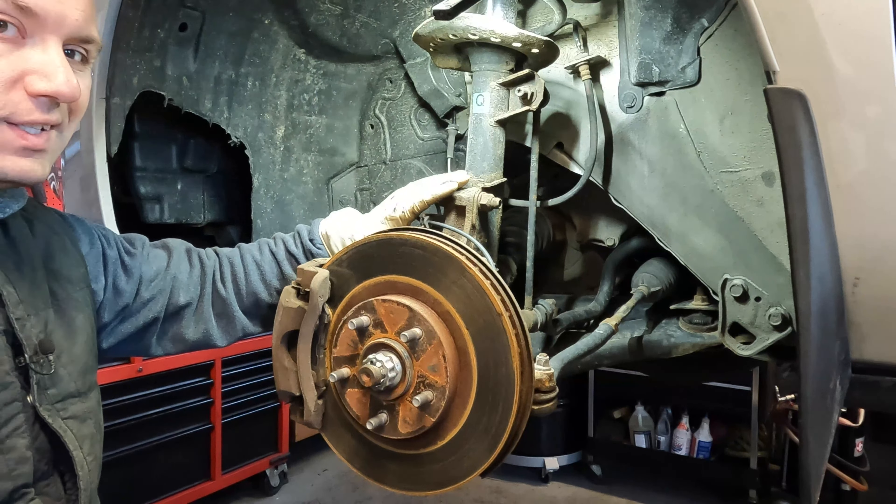Now that we have that out of the way, let's go ahead and get started on this control arm. We are going to be removing our ball joint starting off. What I like to do is go ahead and hit this with a little bit of penetrating oil — mainly to get some oil in there so we can get our bolt out. I'm going to be holding it with my 18mm on one end, and on the other end I'm going to put my gun on there and remove it.